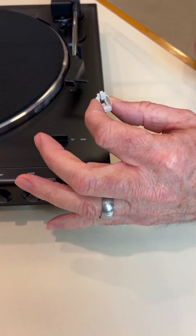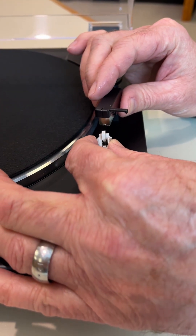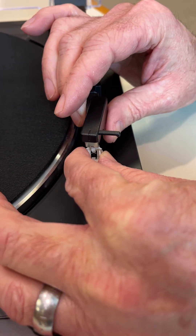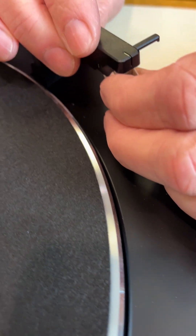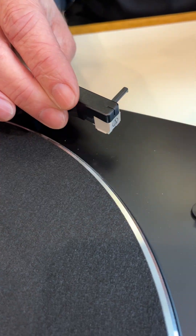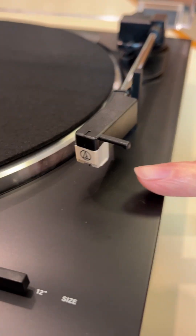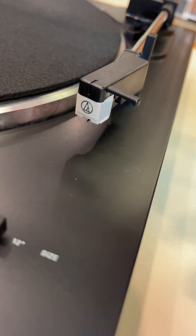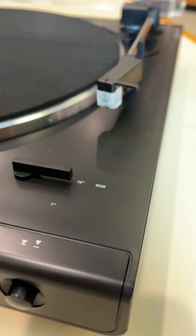I hold the stylus assembly between my thumb and forefinger with the hook pointed up and I start at the very beginning of the cartridge body. I slide it just underneath, continuing to hold it up, and slide it back a little bit until I can feel the tab fall into the slot. When it does, I can then lift the assembly upwards and it should snap into place — you should hear it click. You'll notice that where the white and the black meet, it's flush both on the sides and at the front. That is a fully seated stylus assembly — that is what you want.